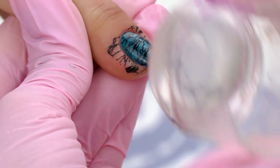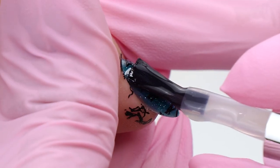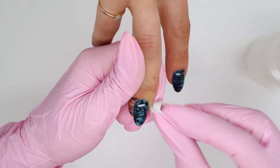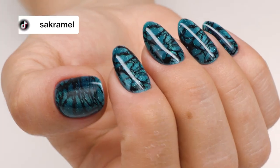Now let's finish it off with a top coat. I'm using a tacky one to make sure the stamping lasts. I just need to remove paint leftovers with some acetone. For how long do you think reflective gel polishes will be trending? Give this video a big thumbs up and check out my other videos on transforming lifted nails. I wish you all success in your work. Good luck. Bye bye!